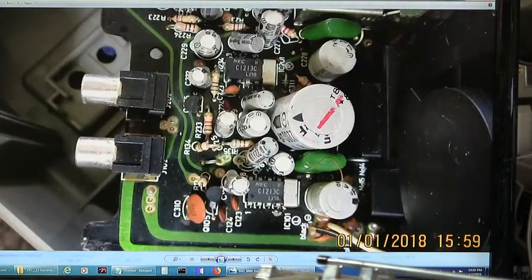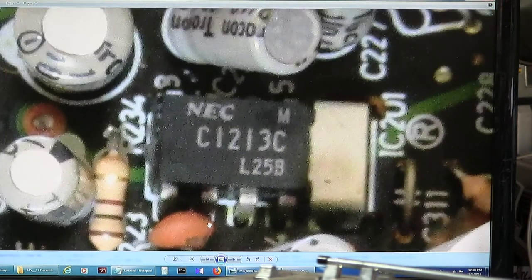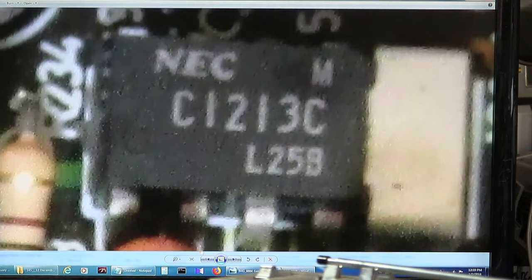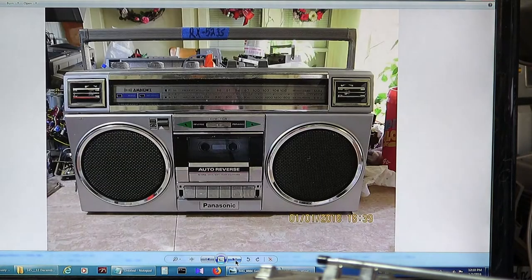And then this is the amp chip. It's a NEC C1213C. It's pretty fuzzy, but that's what it is.